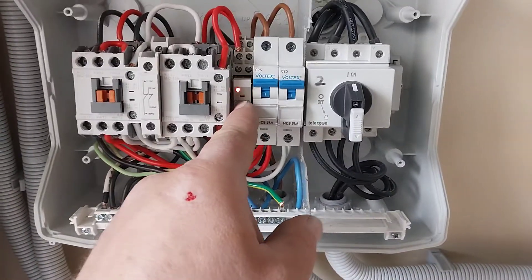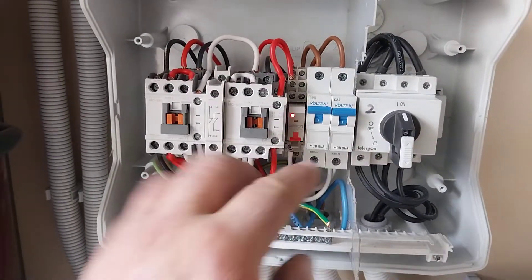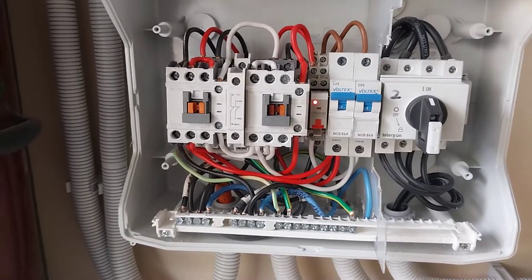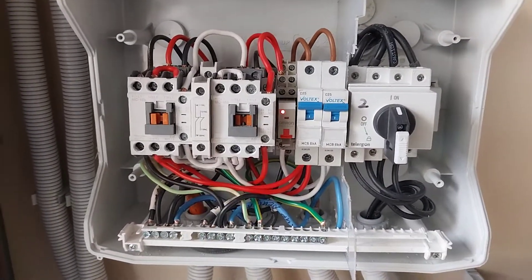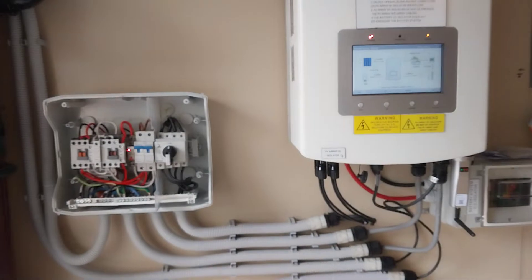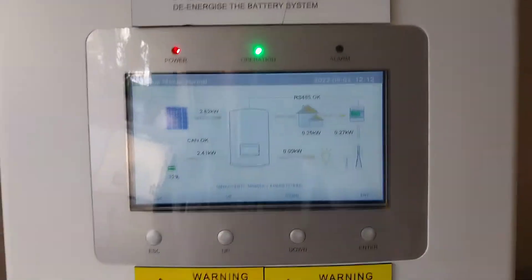We'll turn the backup supply back on again. As you know, the power coming out of here takes precedence, thanks to this little relay in between — it's a step between the contactors changing over. If this is on, it will take precedence. The backup is pulled in again and we're back to normal operation. And this alarm will eventually go off — there it is.